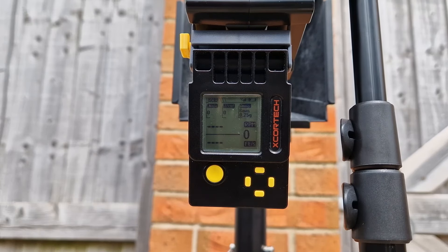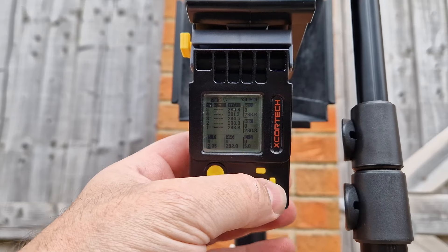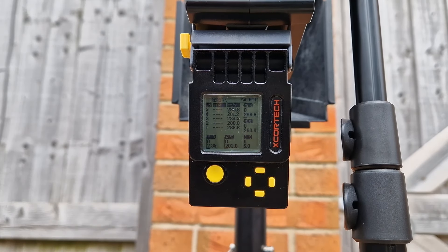This is the Guns Modify 416 with the T8 magazine and 0.25g BBs. Average of 282.8 FPS — 286.6 high, 280.8 low.